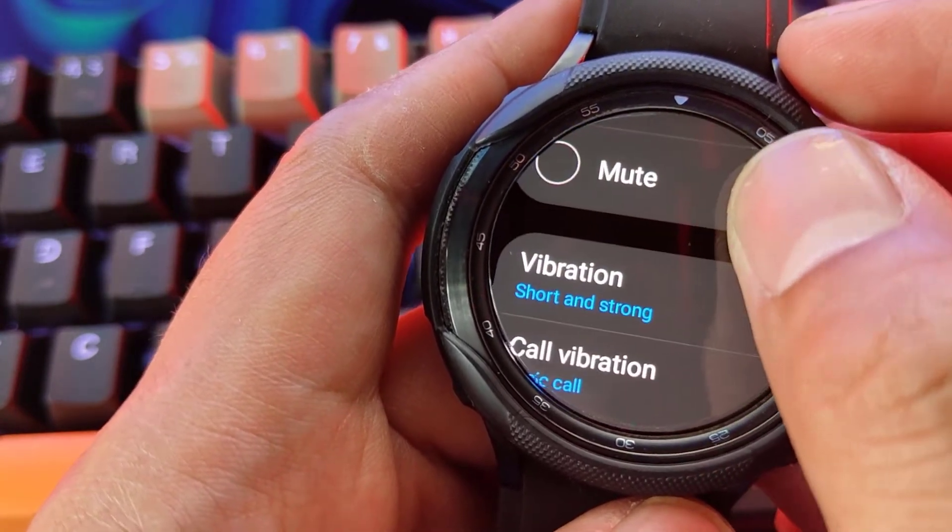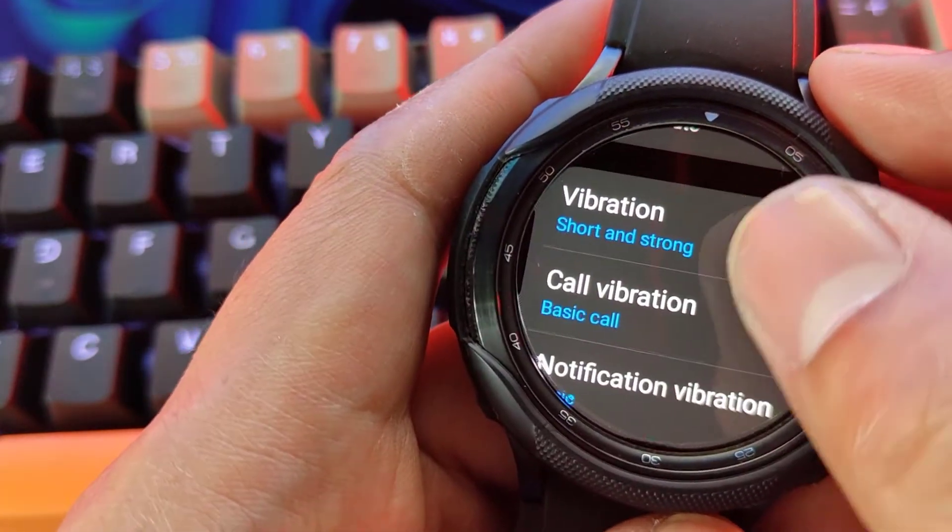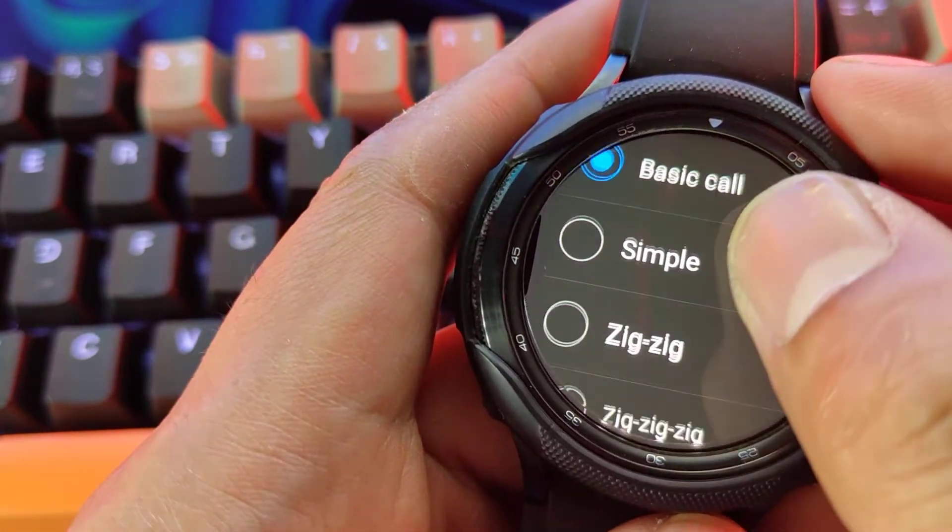You can adjust the vibration duration. You can also make changes to the call vibration as well as notification vibration.